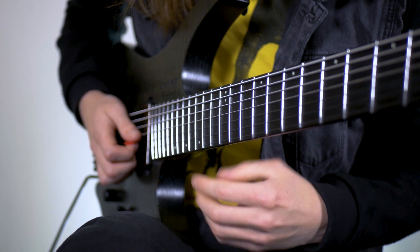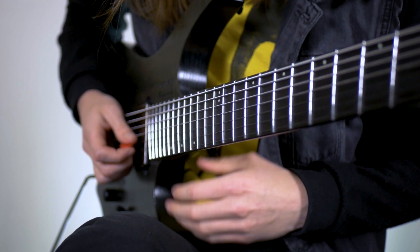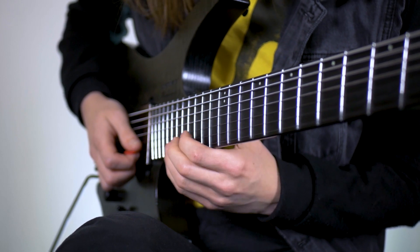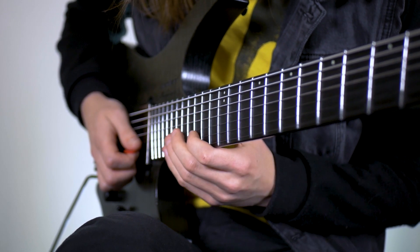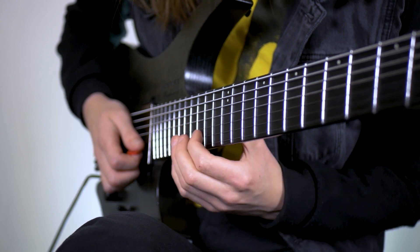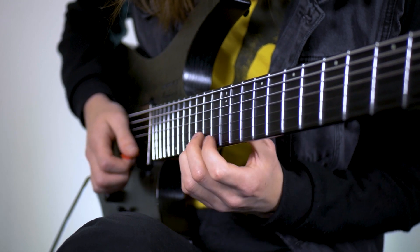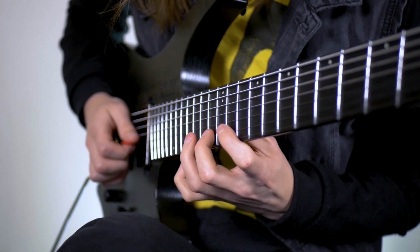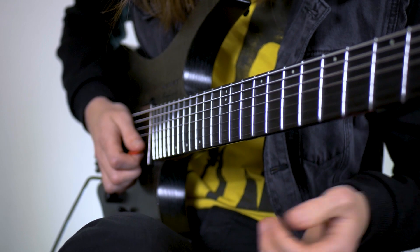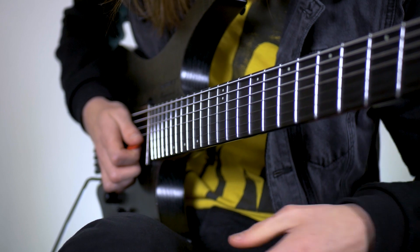Then there's a little rest where we move position. We're going to do first finger on the 15 on the G, then 15, 17, and then to round it off the exact same move that we just did - but up here - so that's 15, 18, 17, 15, 16 on the B. And I like to do a little Greg Howe vibrato here to round it off.